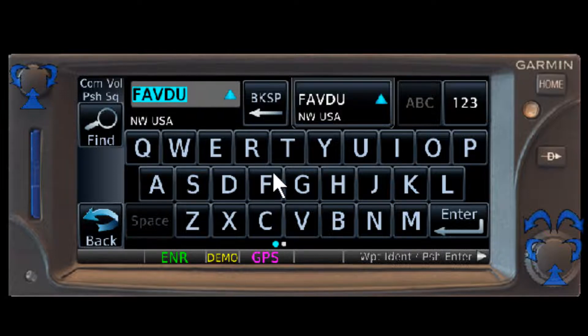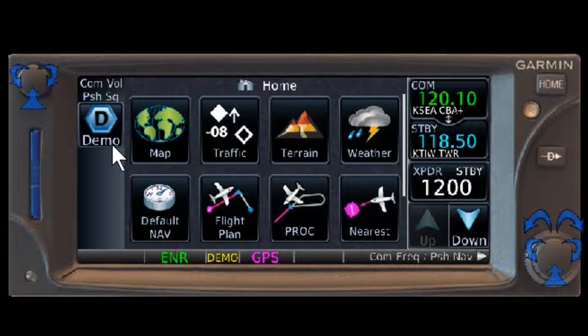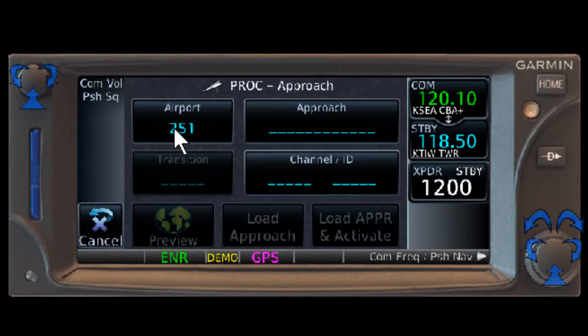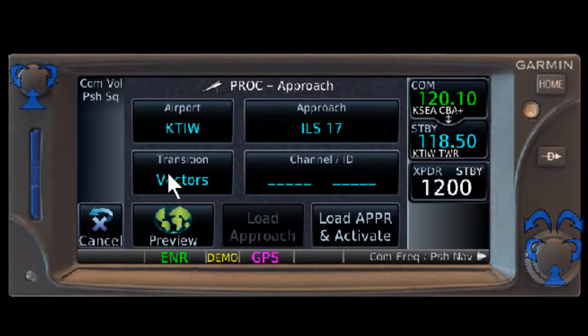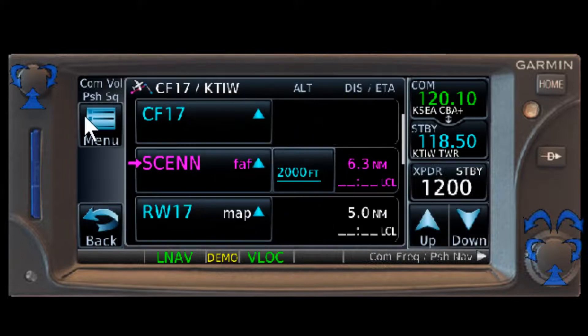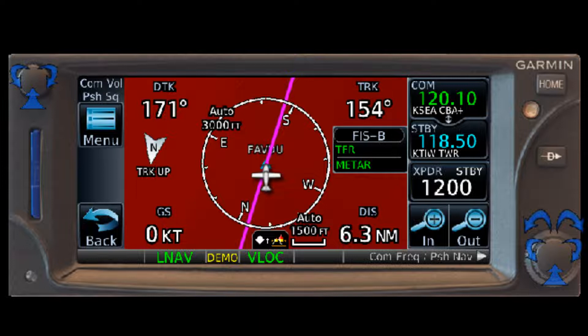Now we can go ahead and put in a waypoint. We're going to shoot the approach into KTIW. I'm going to go over the basics of this unit — I'm not going to show you how to shoot the approach, but I'm going to set up FAVDU: F-A-V-D-U. It's a waypoint, hit enter, and it's now moved my plane to FAVDU. Let's load the procedure — closest airport will come up but I want KTIW. I want the ILS-17, and I'll do vectors because I'm straight out from it. Load the approach and it's now flying that. Go to my map button and it'll now start flying that, headed in the right direction.